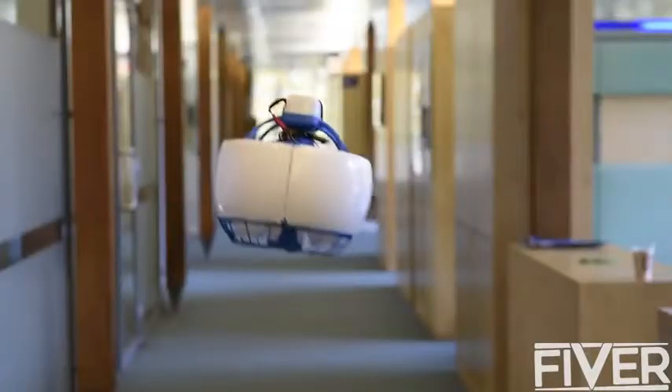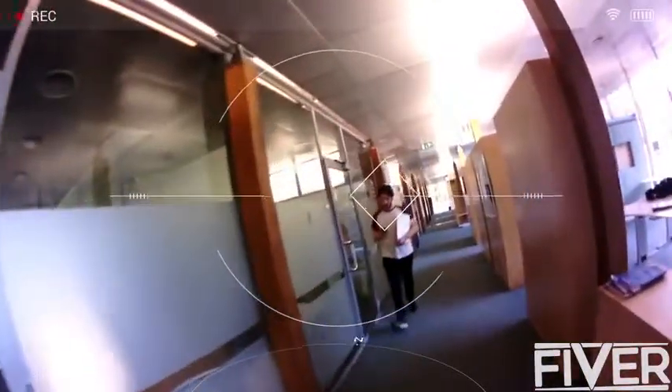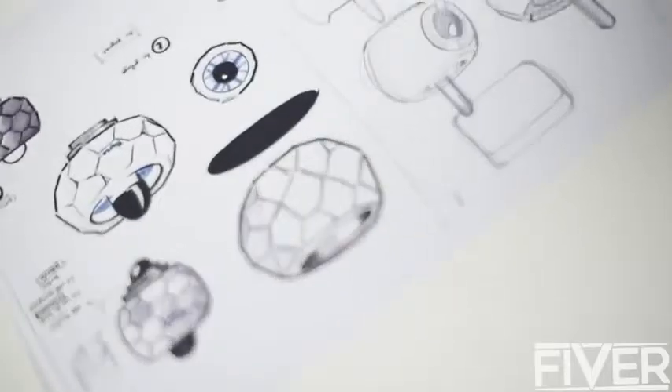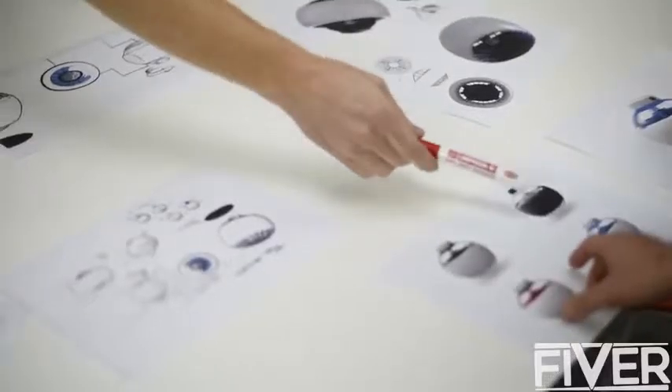My name is Laurent Chenauer, co-founder of Fly. I'm really passionate about new technologies and naturally fell in love with drones when I first met them a few years ago. I'm convinced that in the future we'll have flying robots around us helping us in our daily lives. But before that we must overcome a few challenges, in particular with respect to safety and usability. So what we did at Fly is go back to the drawing board and invent the flying robot of the future.